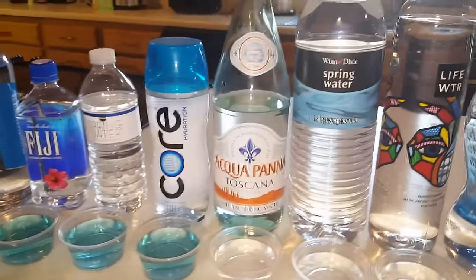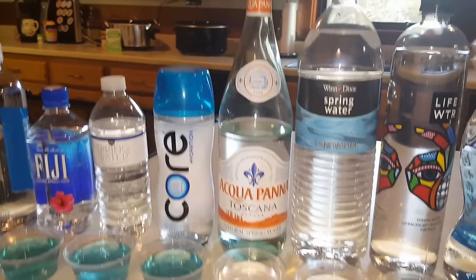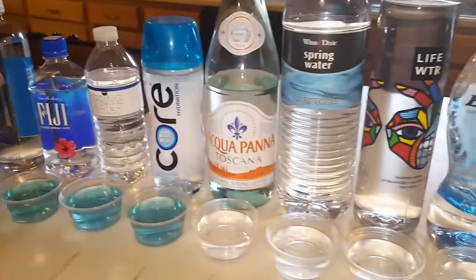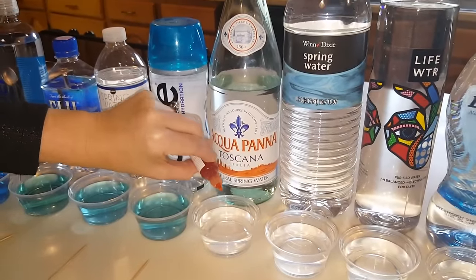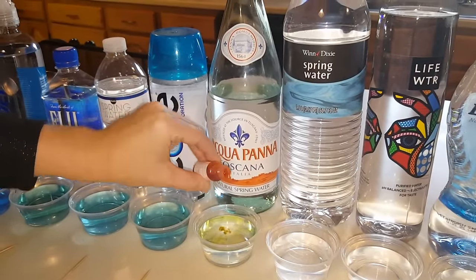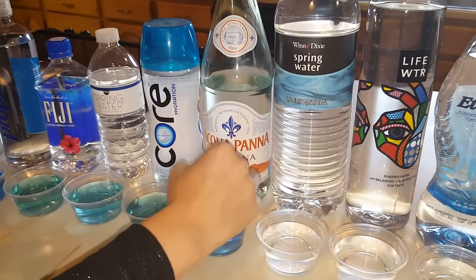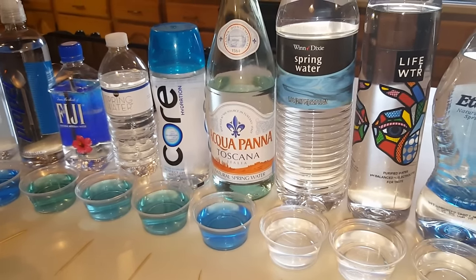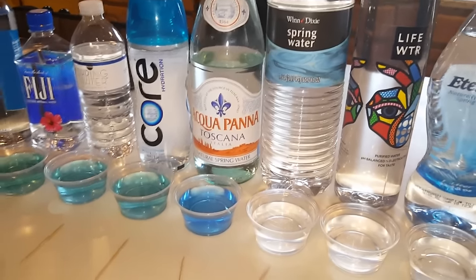This one is an Italian water — Acqua Panna. How do you say that? Let's test the Acqua Panna. It's a natural spring water imported from Tuscan Italy. Oh yeah, that's blue — that's alkaline. So that's really good. It's probably an eight point five, I would say.